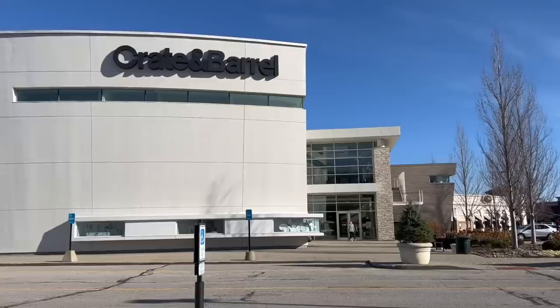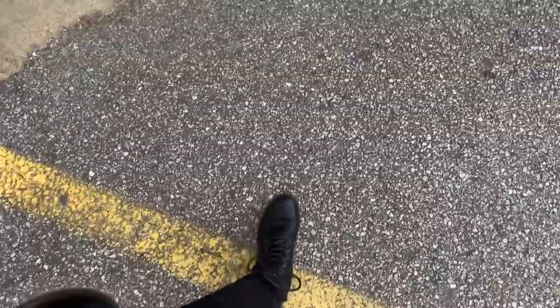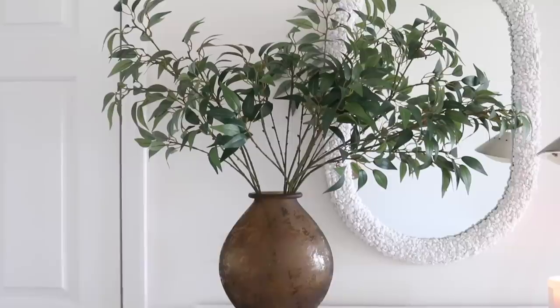Today we are doing a thrift store challenge. We are headed to Crate and Barrel to get some much-needed inspiration for summer, and then we are headed over to the thrift store to see what we can come up with for a whole lot less. With that being said, let's go ahead and get started.